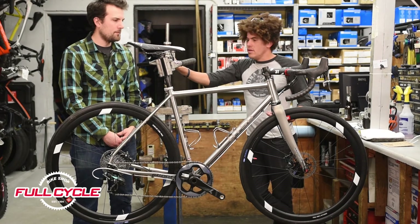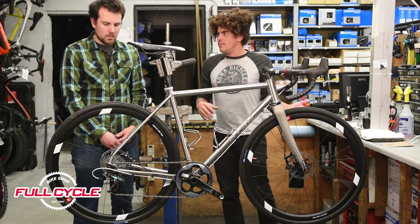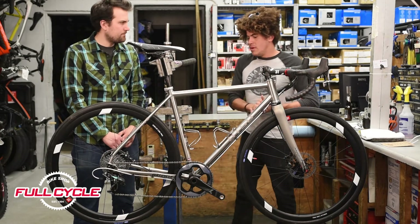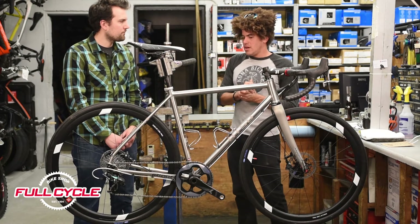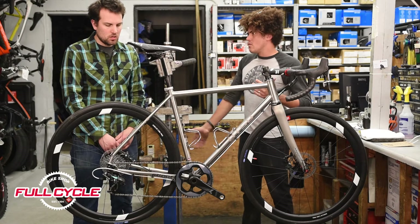You build the package the way you want it. Clearly this one is built a little bit more like a road machine than a gravel machine. But if we wanted to turn it into a more gravel bike, put something with a little more tread on the tires, we could do that.